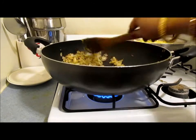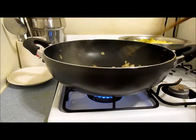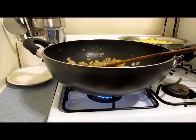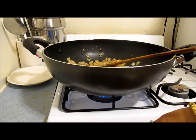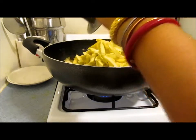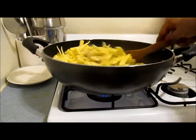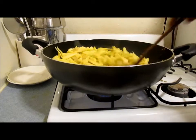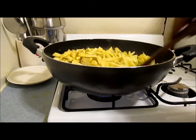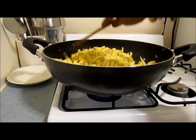As my onion, ginger, and garlic has been cooking for 5 minutes, it's pretty much done — kind of golden brown. I only have 1 teaspoon of oil in it. So now I'm going to add my yellow squash and bring down the heat. First you need to sauté this for about 5 minutes and then add the spices. I'm going to sauté it for 5 minutes and then cook it covered for 10 more minutes.